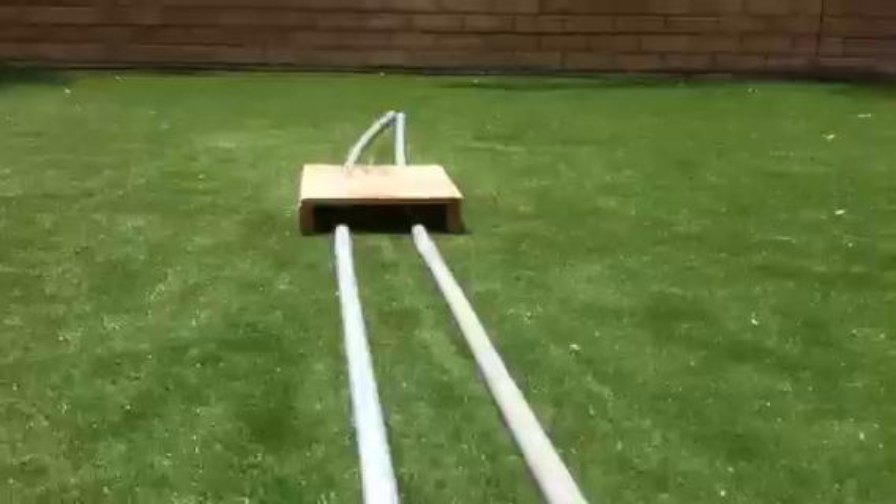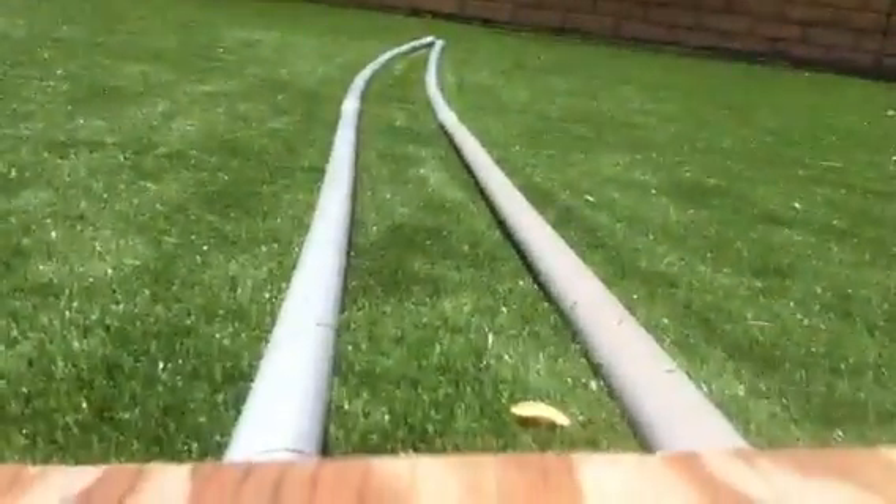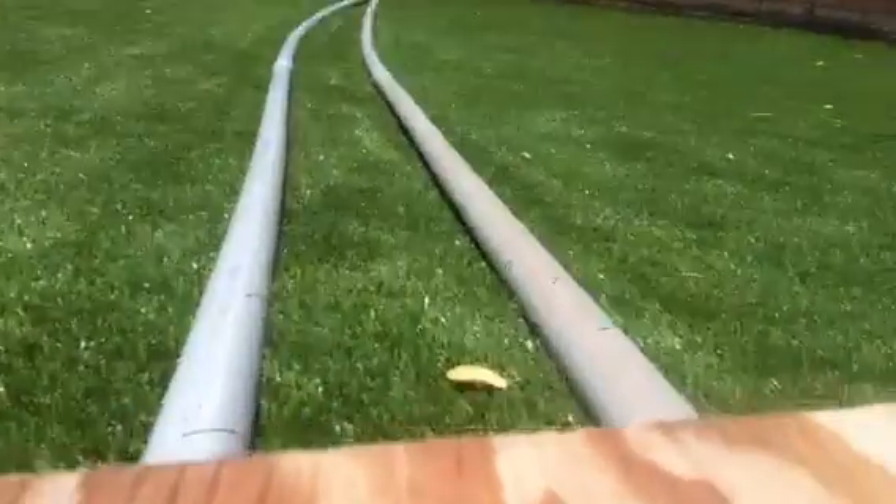It's really squeaky for some reason. Here's the off-ride view — this is not the roller coaster. It's really squeaky, I'll fix that later. And now here is the POV of wheel testing.